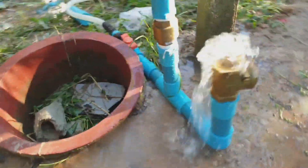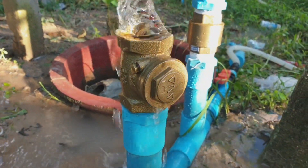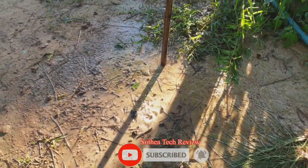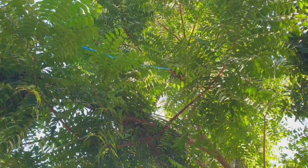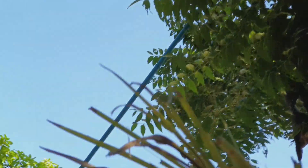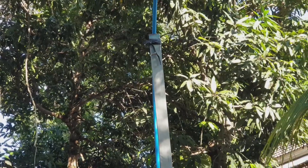Hello everyone, today I will show you how the ram pump works. Here, this is the water drop from upstairs over there, because of the ram pump pushing the water up.